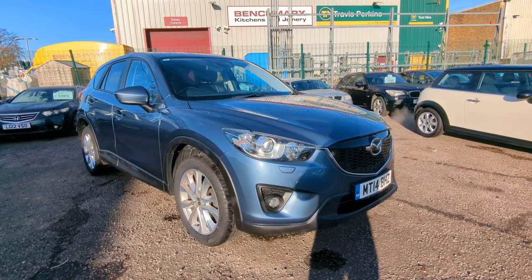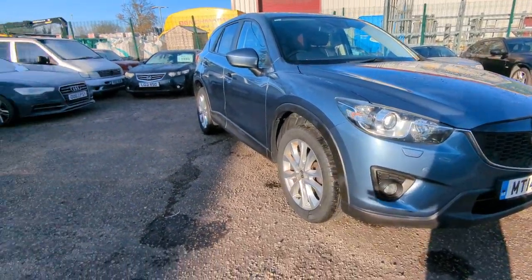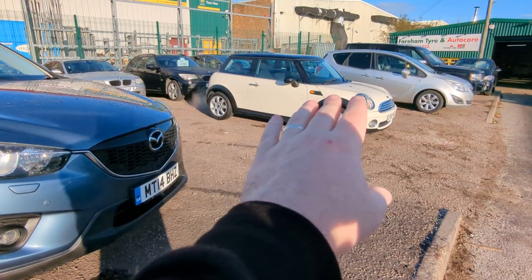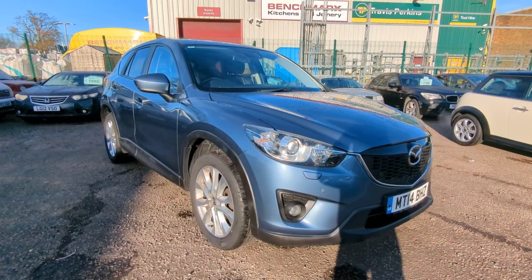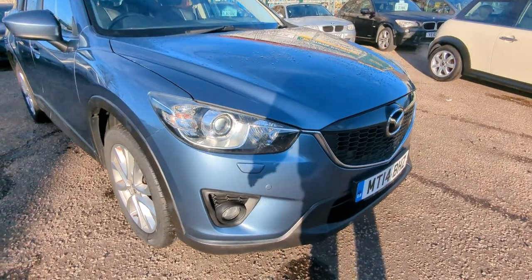Hi, welcome to a quick walk-around video for our Mazda CX-5. First of all, apologies for it being a bit noisy - the car wash is on the go here, and I've got a few bits running to defrost for people to come and look at, so I do apologise, it's a little bit difficult to hear me. Right, let's go around the car and have a look.